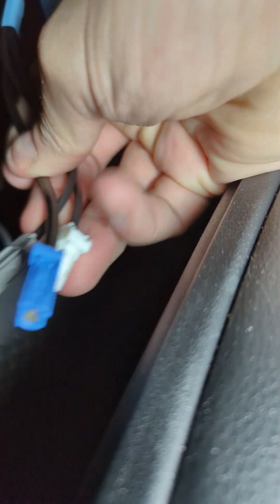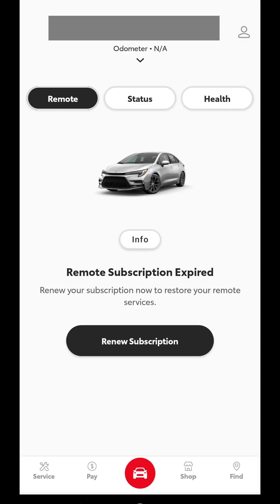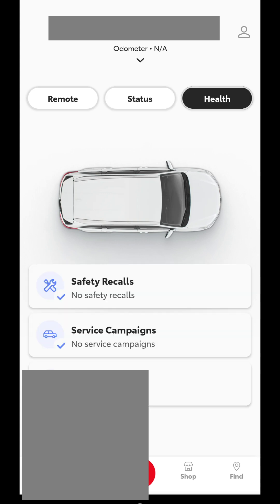So now the tracking antennas are gone. It's been a couple weeks, and as you can see, there's no odometer reading. They also don't know the health of the vehicle, they don't know what's going on. And somehow they lost my subscription, so we win. If you're tired of being tracked, that's what you gotta do.